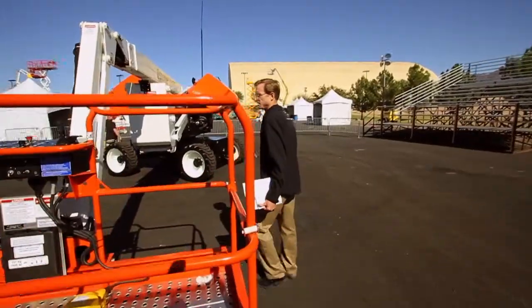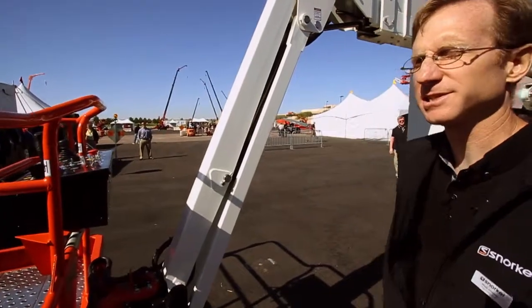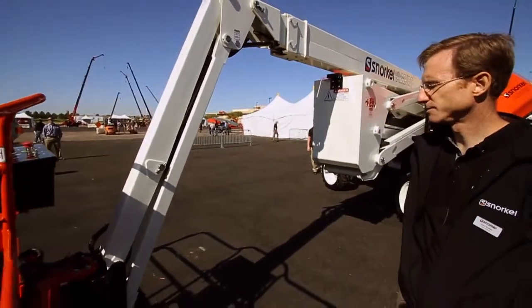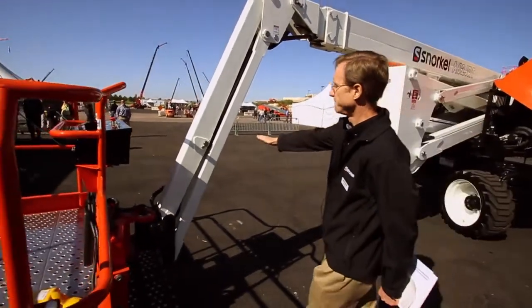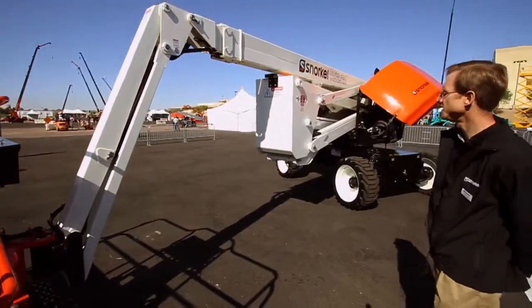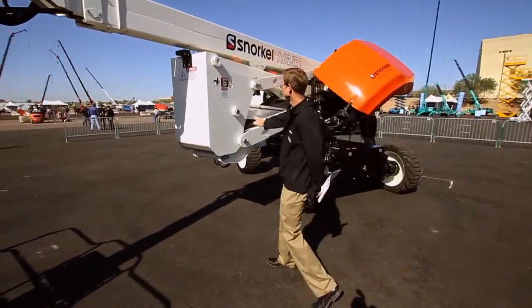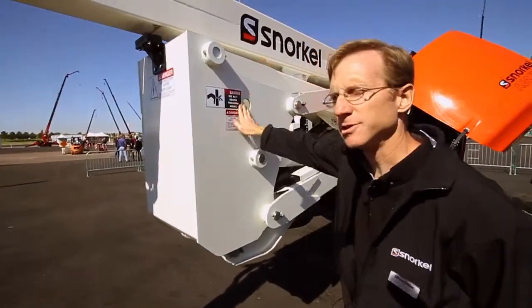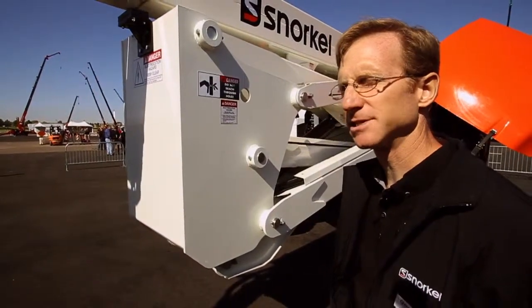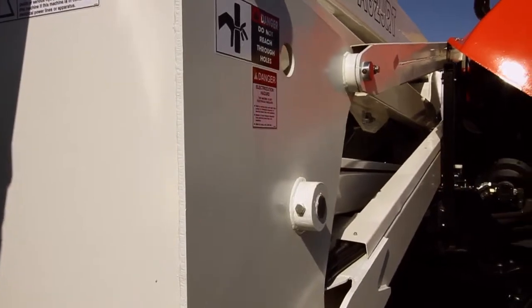Working our way back — commonality again — this is the same 6-foot jib as on our 66JRT as well as our T46, with 36 degrees total of movement between up and down. Working further back, this is the riser of the machine, which provides 29 feet 6 inches of up and over, which is first in class.